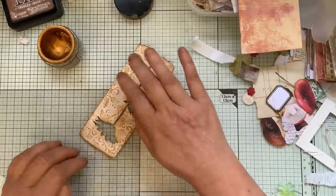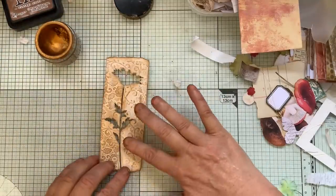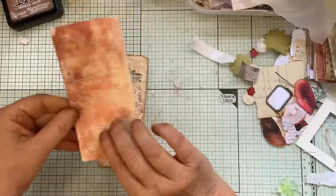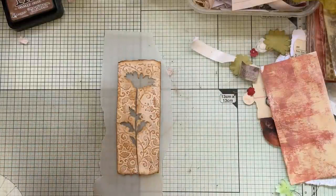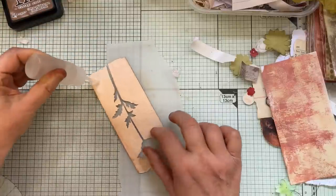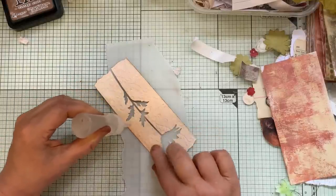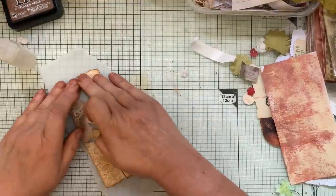Even if that breaks it doesn't matter because you can glue it on when it comes to put it on. This is going to go on a bit of vellum — well, it's not vellum, it's tracing paper — cheap old tracing paper from the kids' section. I get mine from The Range at the kids' section normally, or anywhere it's cheap. Always make sure you go around the edges or they lift up. Put that together correctly so it looks nice, and then you can cut that out.